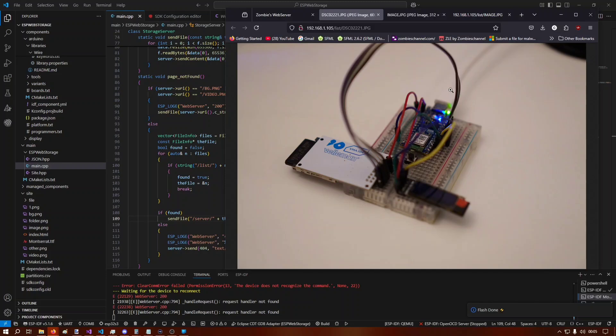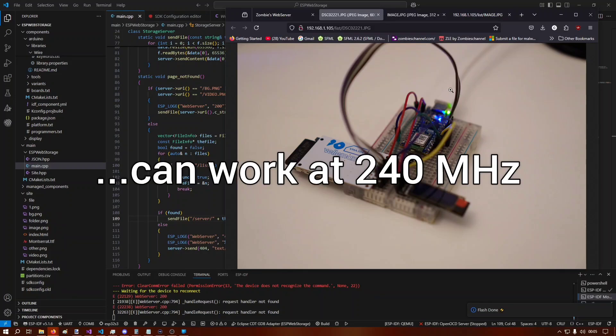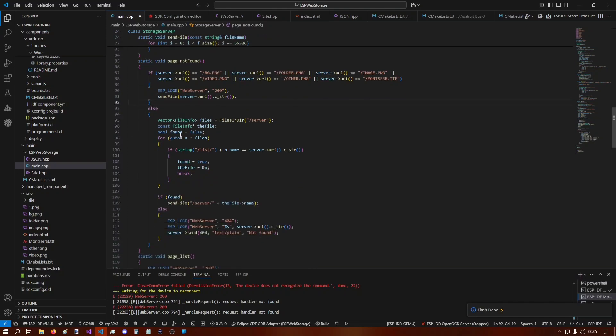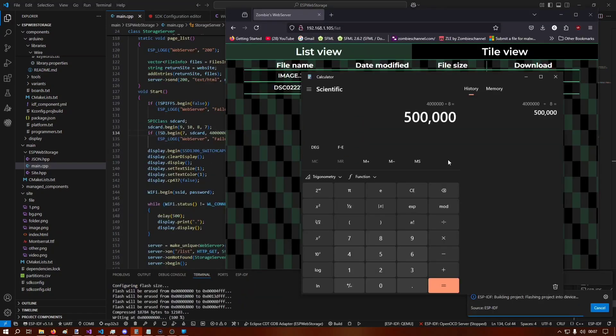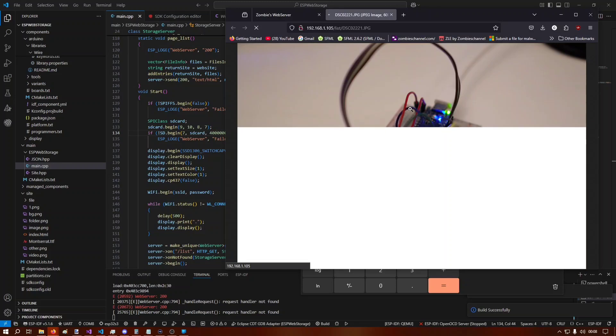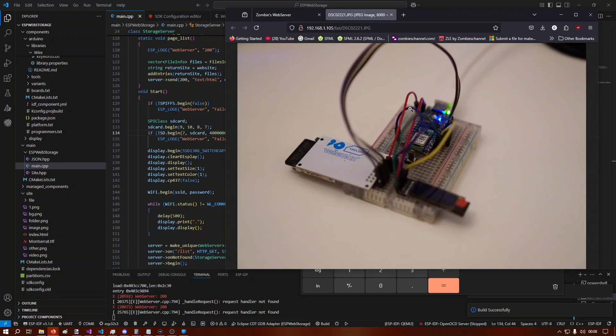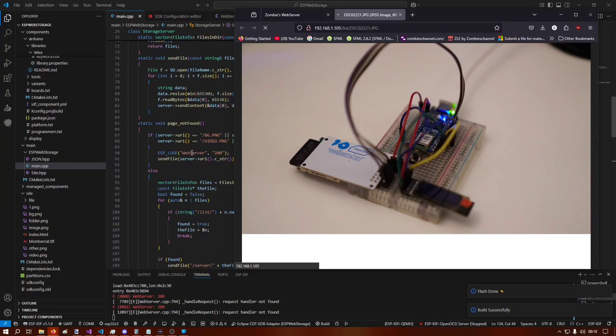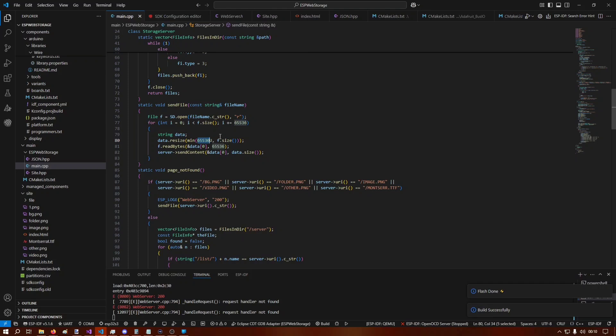The ESP32 froze — the display stopped updating, which is an issue. It jumped from 32 seconds to 55, so it took about 23 seconds. I'd like to speed this up. The microcontroller is currently running at 240 MHz. The default SD card clock speed was set to 4 MHz; I've bumped it up to 40 MHz, which should work according to what I've read online. But it was still 23 seconds — nothing changed. Next I'll try increasing the buffer size from 65 kilobytes.